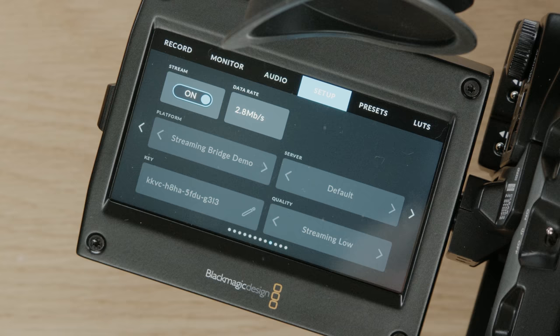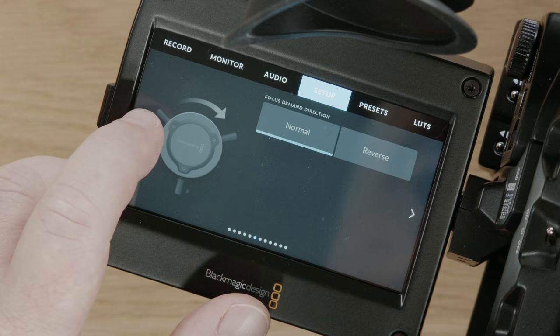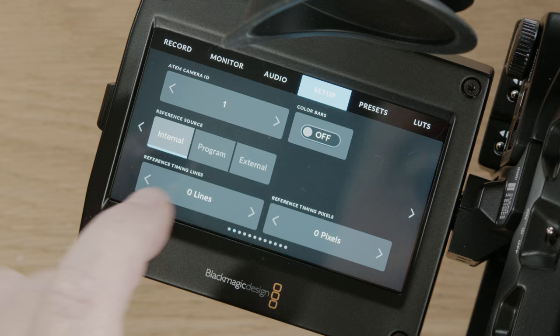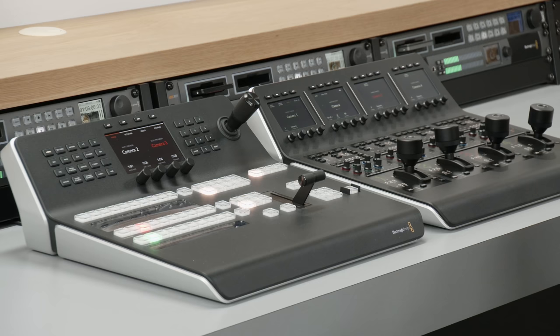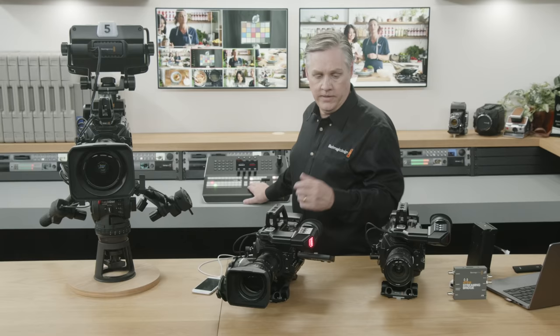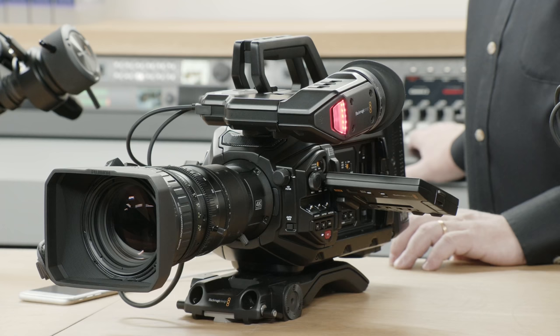Let's check out the camera control feature. We need to set the camera number in the camera menu — otherwise the camera doesn't know what to do. I'll turn off the stream, set it to camera two, and restart the stream. Now when the switcher tells camera two to do something, it'll follow. Let's put the camera on air — you can see the tally light comes on. There it is. You can see the tally light as I'm switching on and off. There's a slight latency but it's very, very fast. The control is being sent back up the camera stream, through the phone, back into the camera — you can do this anywhere in the world.